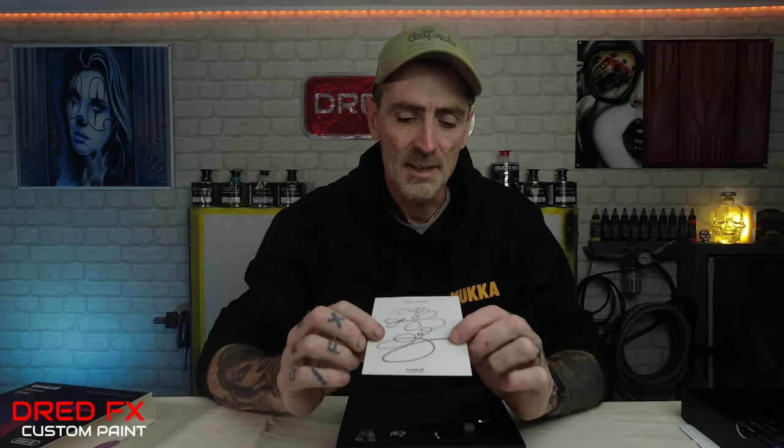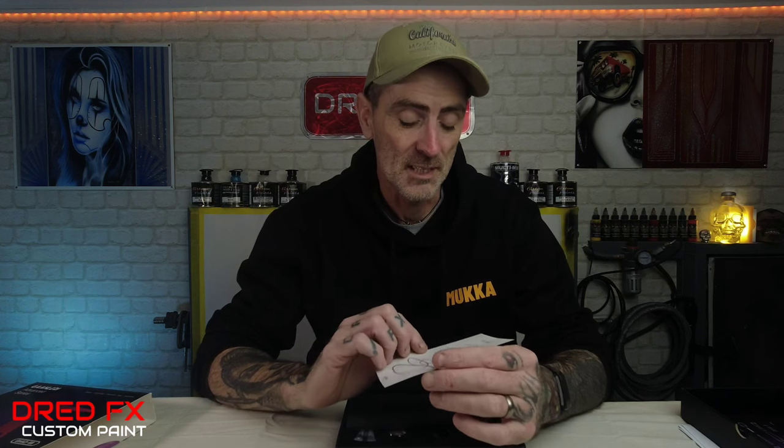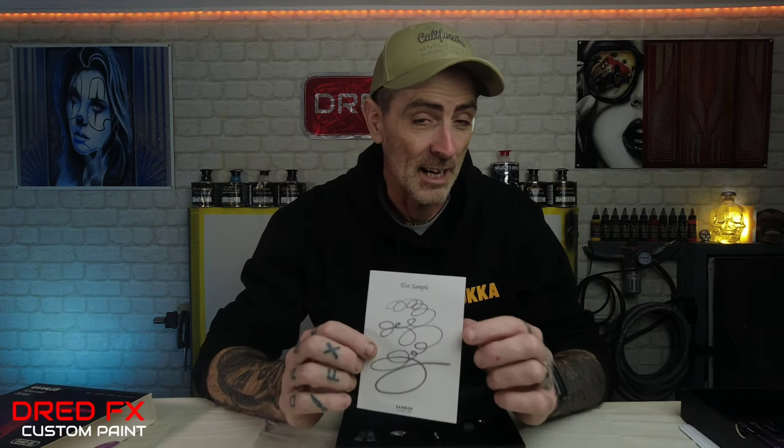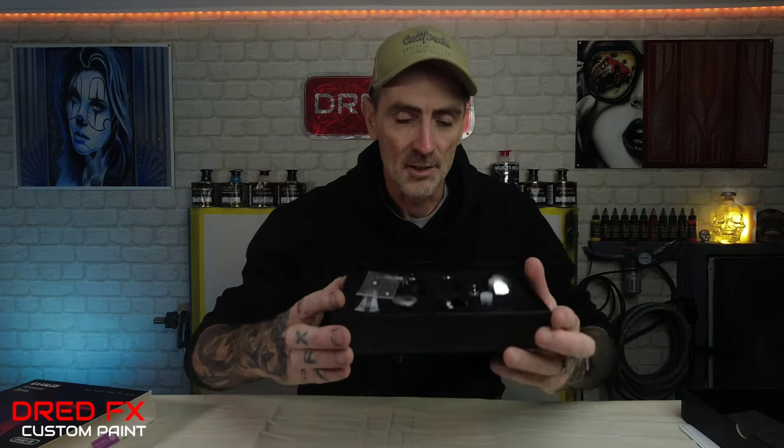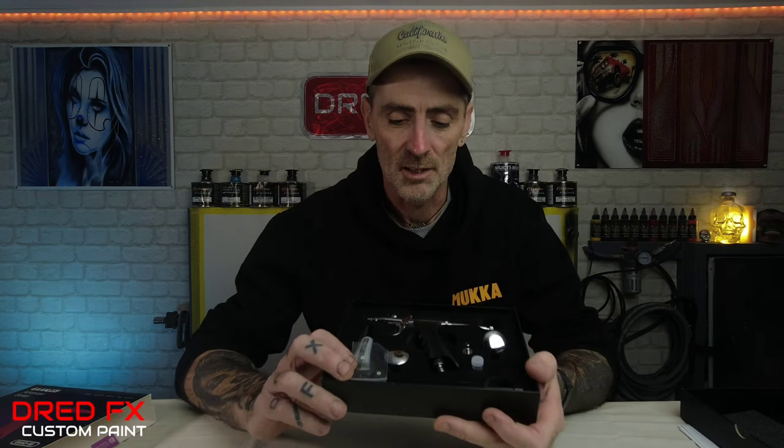You get a test sample in the box which shows what the brush can do. I presume this is with the 0.38mm because you get two needle and nozzle setups in this trigger airbrush. That sample shows the detail this brush can achieve with the 0.38mm. There's also a little bit of foam on top before you get to the main goodies inside the box.